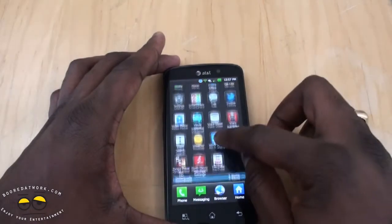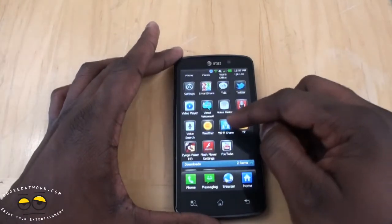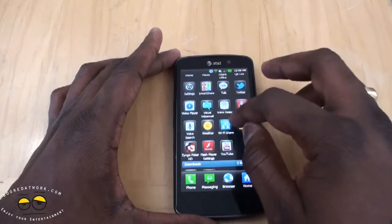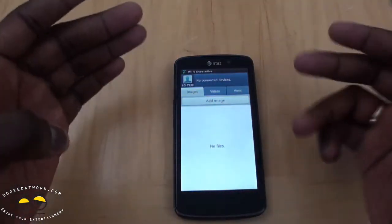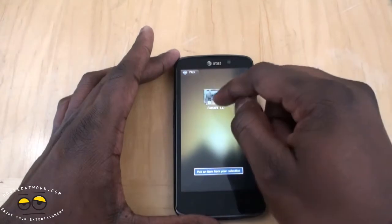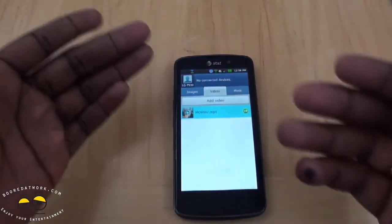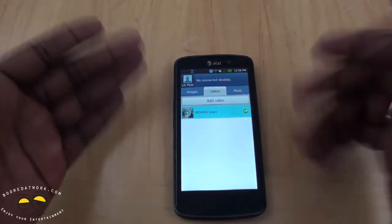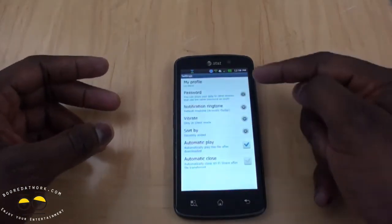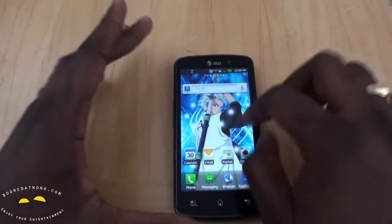Going back to the applications, they also have a Wi-Fi Share feature. You can tether devices to your Nitro HD, and besides tethering, you can actually create a Wi-Fi network to share images, videos, and music with other devices. So if a friend connects to your Wi-Fi hotspot, you can share a video with them. In settings, you can set up a password and all that — it's something very nice to have within the system.